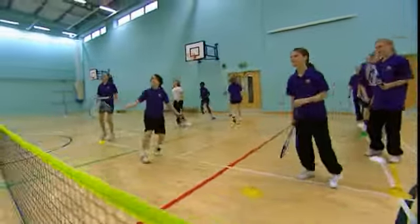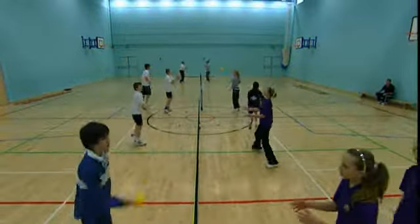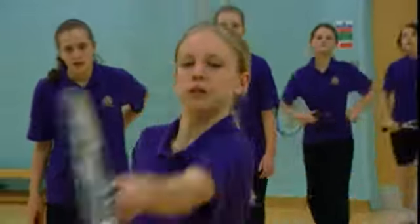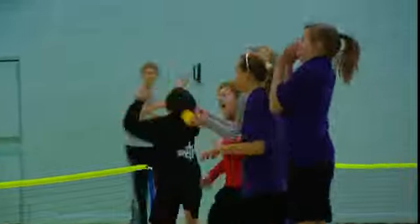Cardio tennis is a fantastic adapted version of the game, ideal for encouraging disengaged groups to take part in the sport, which may include girl-only groups. It works well as an extracurricular activity, either before school, after school, or at lunchtime.